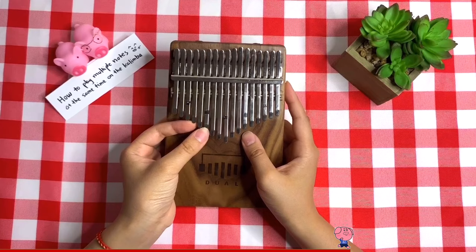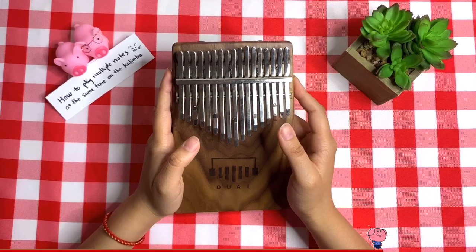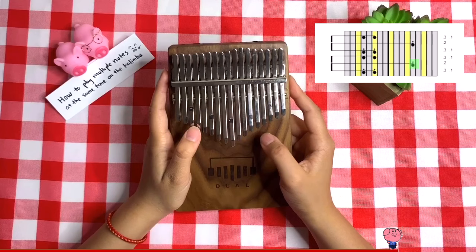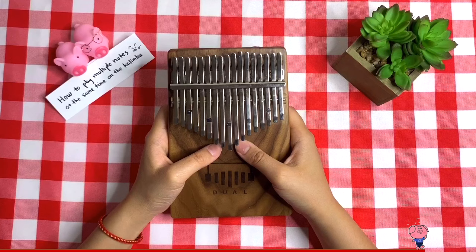A cheat you can do is to play the higher note of the two notes. Usually the higher note sounds better. Let me try it with the higher note first, and then with the lower note. Can you tell that playing with the higher note is closer to the original than playing with the lower note?